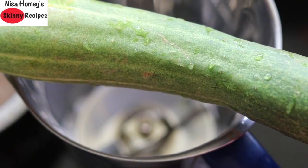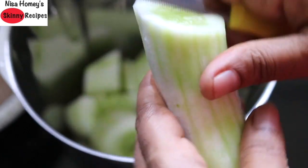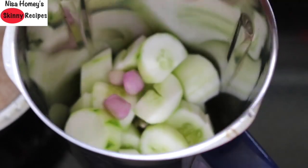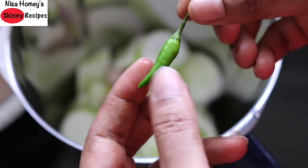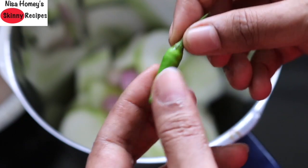Into my blender I'm roughly chopping in the peeled cucumber. Add in two to three shallots for extra iron and folate. Add in one green chili — this is the spicier variety known as piri piri chili, also known as kantayari mollaga in Malayalam.